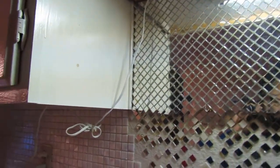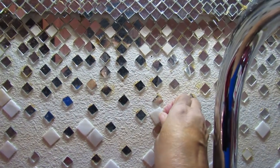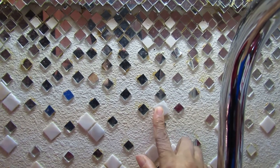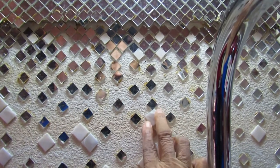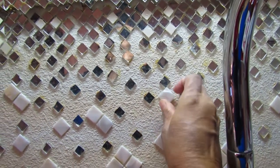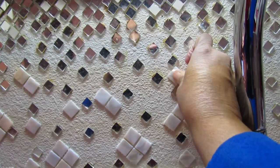Follow me here — there's a good spot right there. Find the spot, stick it in, shimmy it a little bit, and you have got a tile in place that will never come down on you.